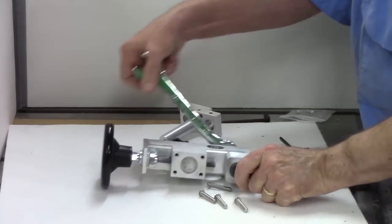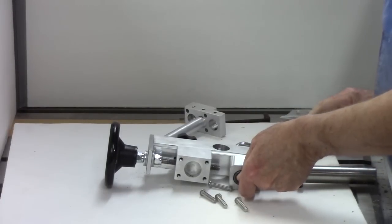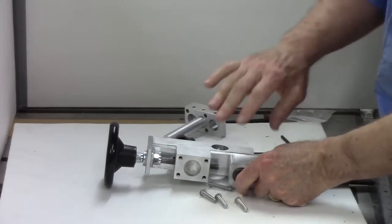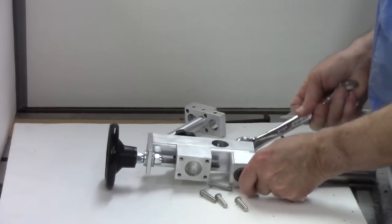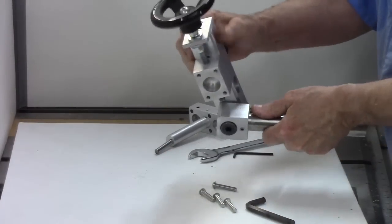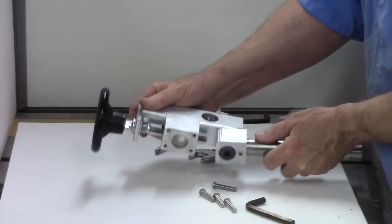Using an Allen wrench, you tighten this up. It's a question of how easy it swivels so you can make adjustments on it later. You want it to have some friction but move easily. I think that's about right — I might adjust it later.